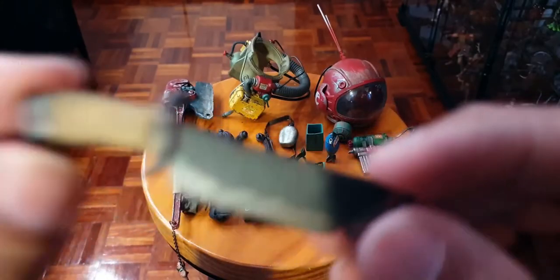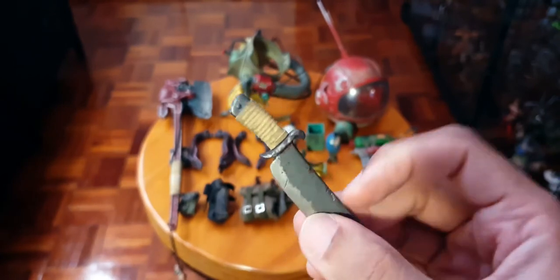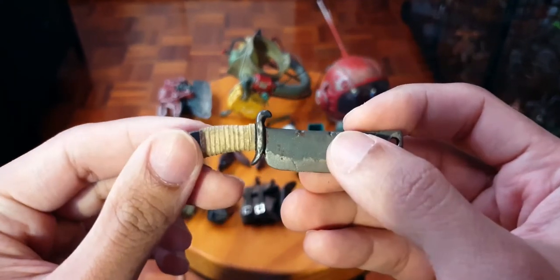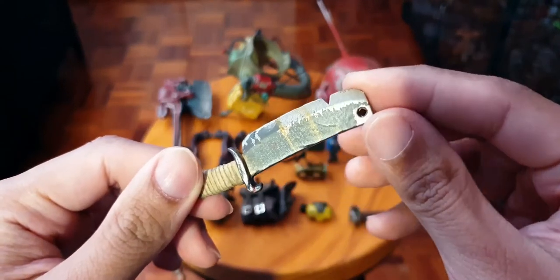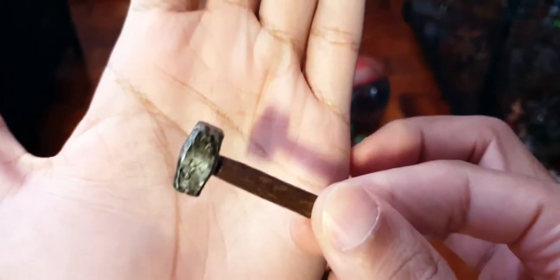I think the handles are rubber - like a rubber band. I've heard that these things get sticky after a while, so be careful and make sure you store this particular figure in a nice acclimated room. Yeah, that's a big chunky-looking knife. And she has a mallet - I think it's a mallet.